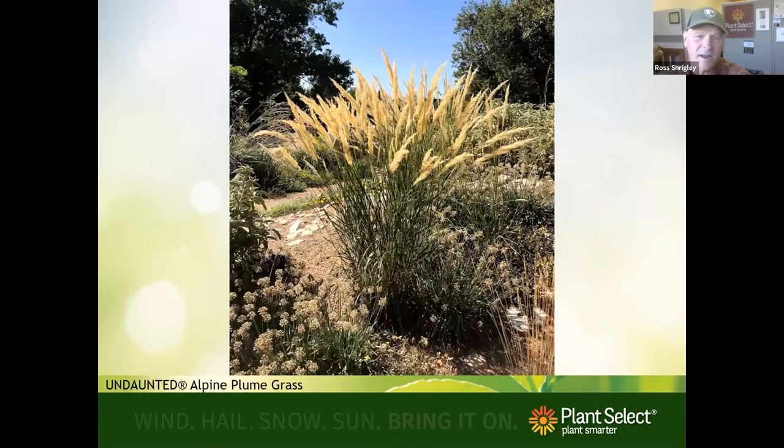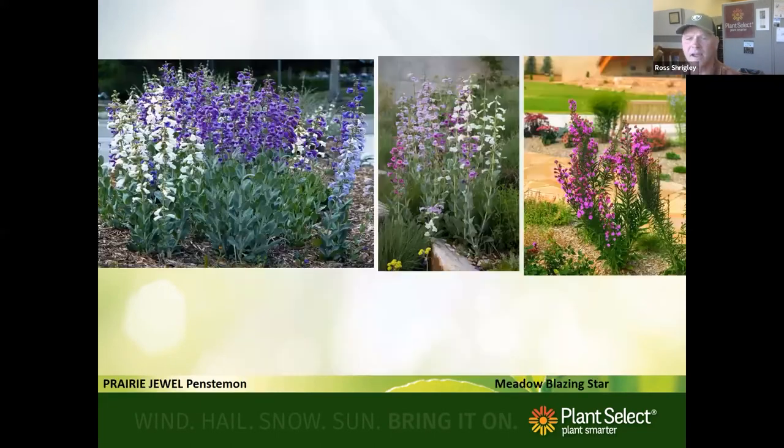We don't need all those foreign grasses when we have undaunted alpine grass, selected by Lauren Springer from the Alps in Germany. Her selection arches out and makes more of a mound. It blooms in early August, putting on golden inflorescence that then turns into beautiful color. This can substitute just as well as those foreign grasses that might be more invasive — and that's what we look for. When thinking of grasses, also think of penstemons and prairie plants.